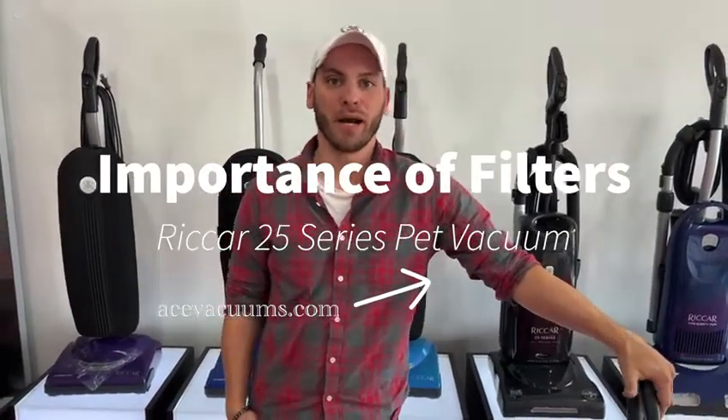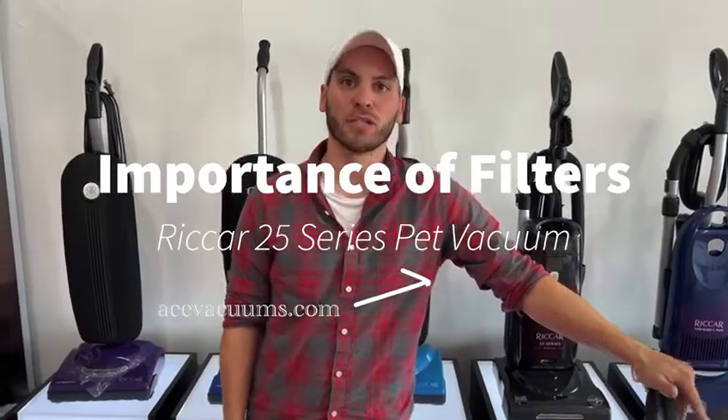A lot of people buy air purifiers and all these other good things in their home to eliminate odors, dander, pollen, allergens, things like that. But one of the biggest and most important things to have is a good filtration vacuum. We sell a lot of HEPA filters, charcoal infused, and different things like that in a lot of our different vacuums here. We're big on filtration at our store. So if you're somebody that has allergies, seasonal allergies, pets, or is allergic to pet dander, if you have asthma or respiratory issues, having a good filtered vacuum that's going to eliminate and clean the air as it's vacuuming is something that you need for your home.